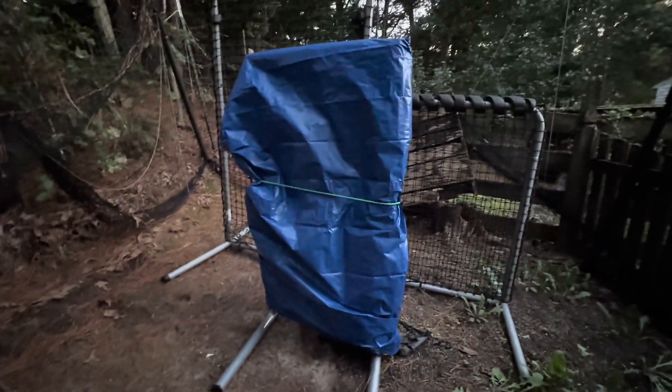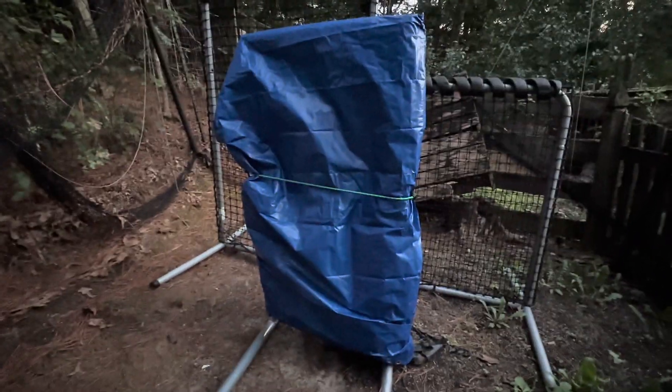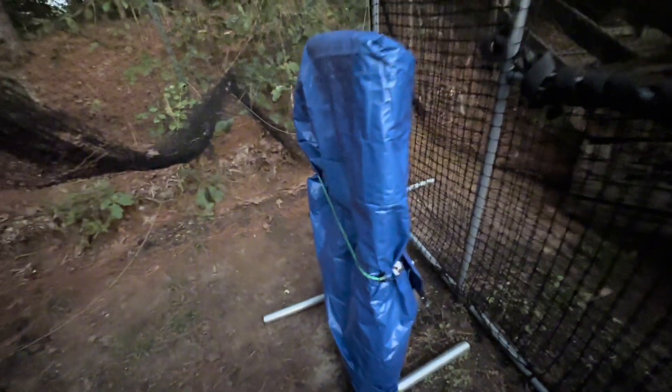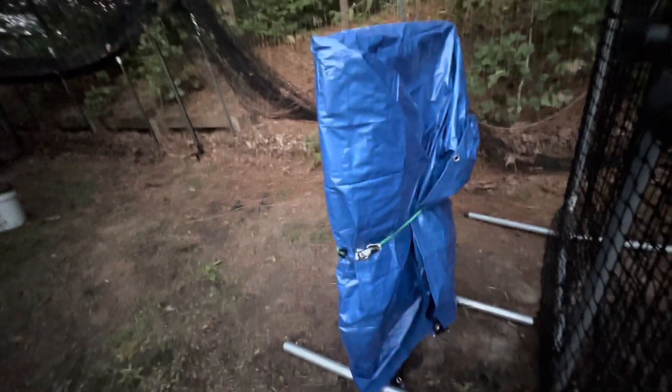All right, I threw the tarp on something we have outside that we want to protect from the weather and it fits perfectly. I just had to use the cord here to wrap around it, but this works really well and I know that it's going to be protected from the weather. Highly recommend it.